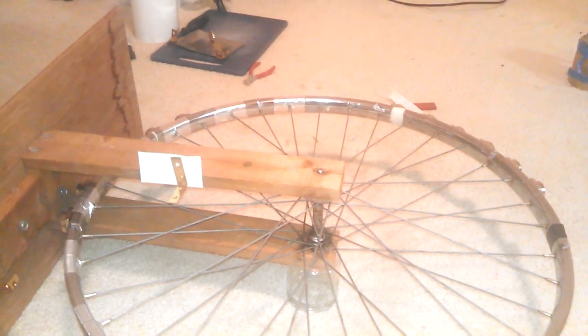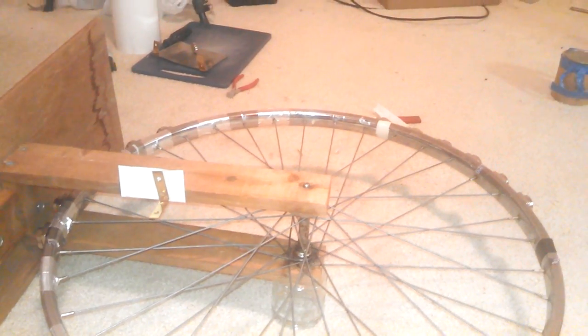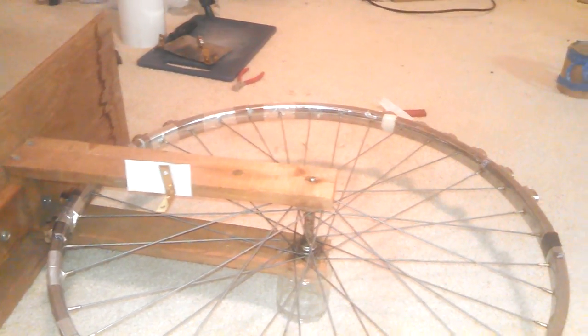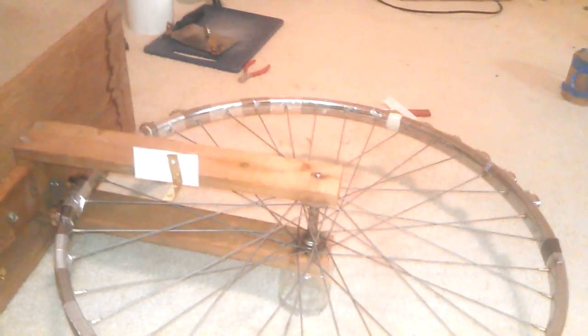Somebody wrote an interesting message on the Ronnie Stater part one of two. Apparently they didn't look at video number two, which addresses more than one stater. I wanted to point out something, because now I have the wheel set up properly.